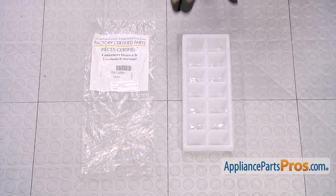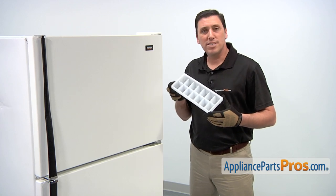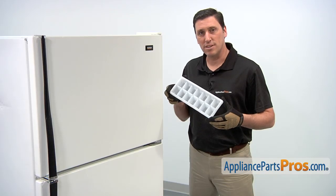When you open the package, you'll get one new ice cube tray. The reason why you'd be replacing the ice cube tray is if it's broken, stained, or missing.